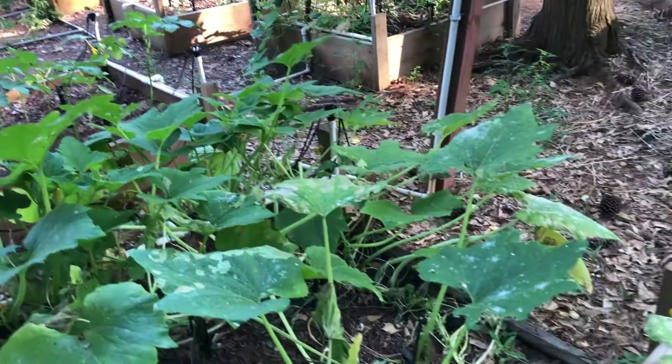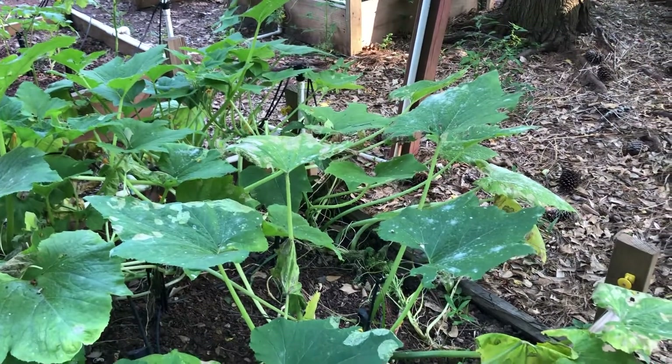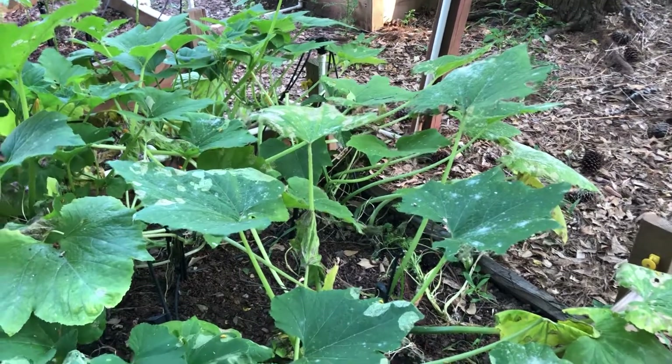Hello, this is TJ from Fat Boy's Garden with an update of my spring garden.